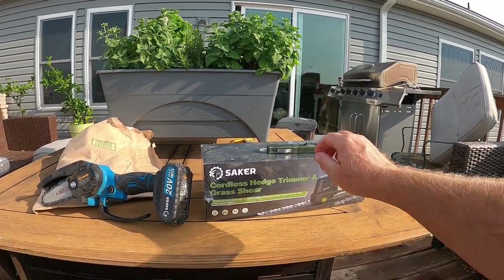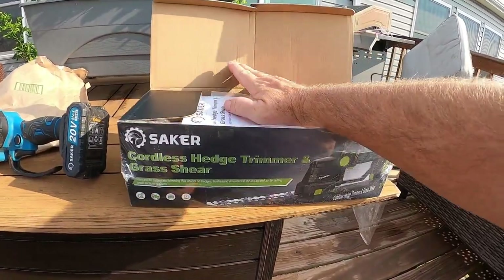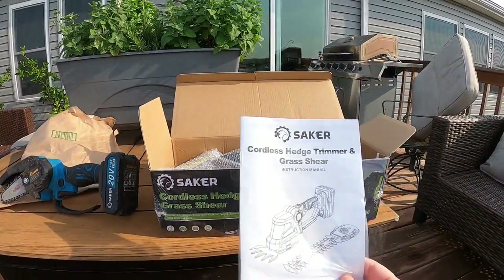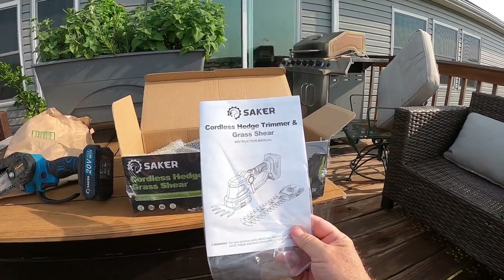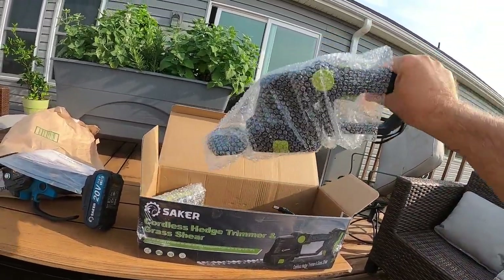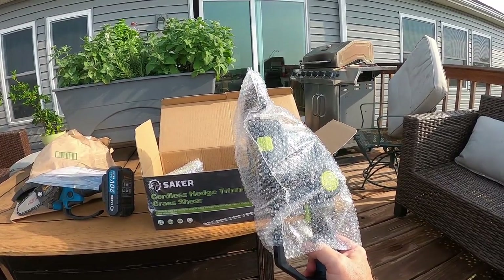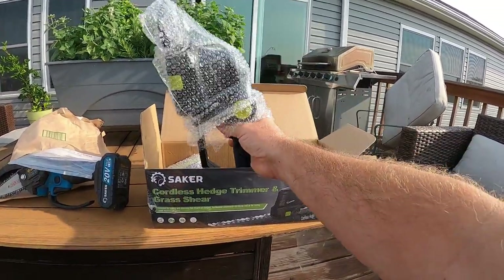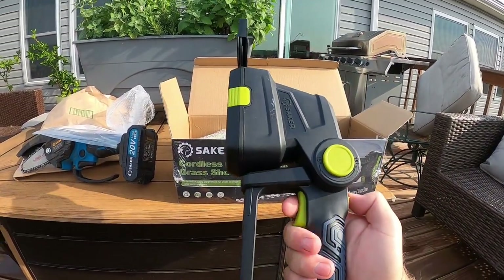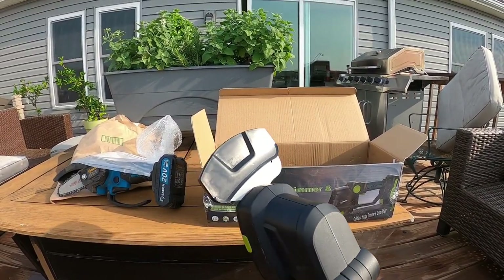So we're going to open up the box and take a look at it right now. Starting out, we got the manual, looks like it's going to have two attachments — one for grass, one for hedges. Bubble wrap to protect it, although if this is anything like the mini chainsaw, that thing's tough, so probably not necessary. And I've got the main unit — looks like it already has the cutting blade for grass on there with a little guard.